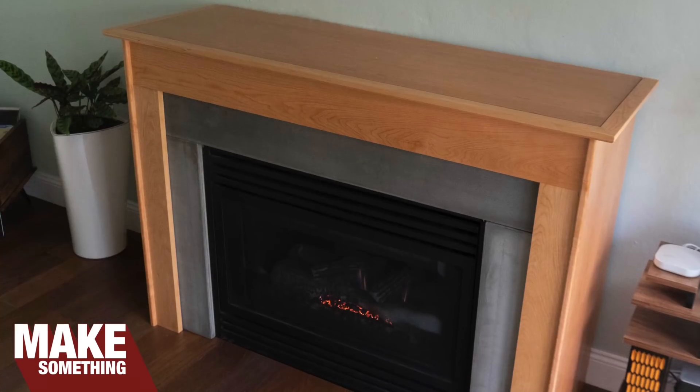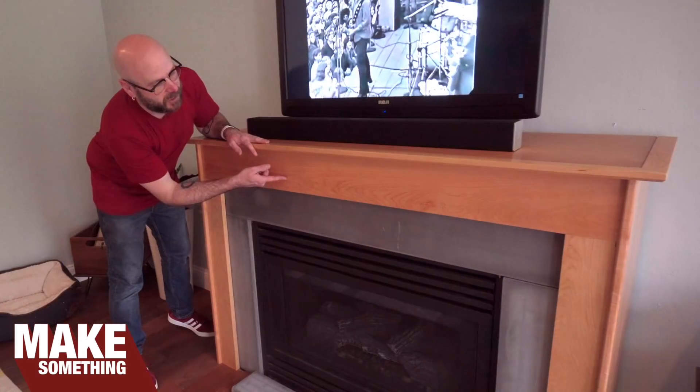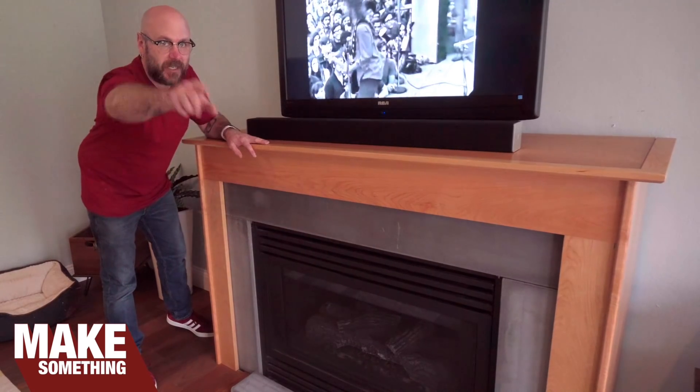Welcome to Make Something with me, David Picciuto. Today we're going to make a fireplace surround using cherry and concrete. Check it.